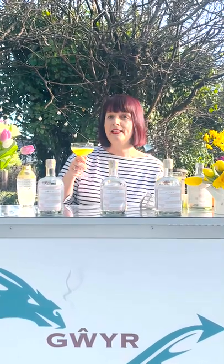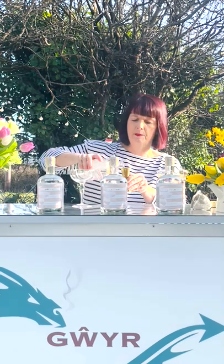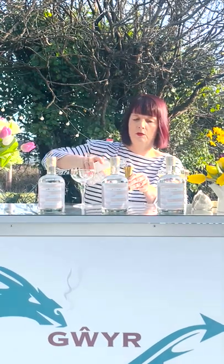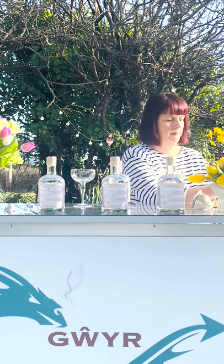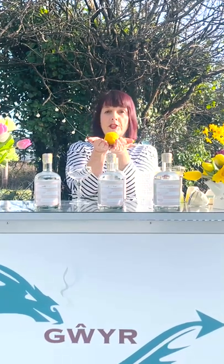Hi, we're going to make a bee's knees cocktail. So we need 50 ml of spring bouquet gin into the cocktail shaker, and then we need 20 ml of lemon juice.